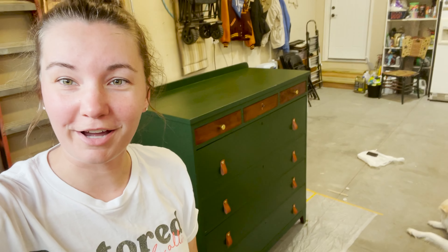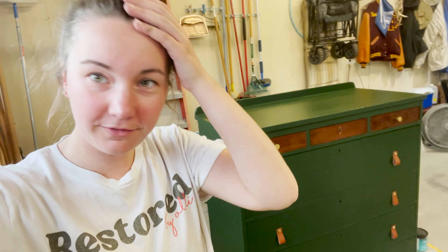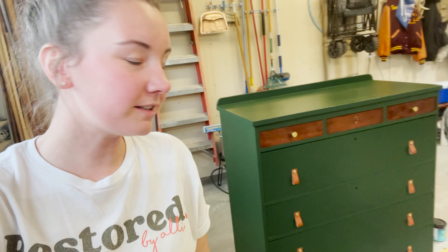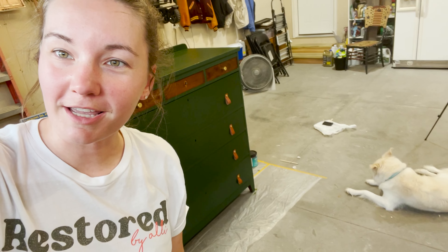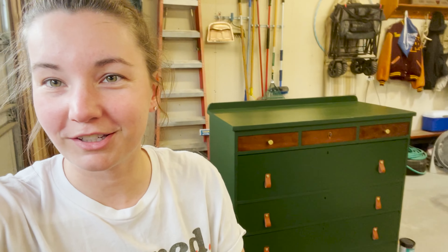Okay, we have put on all the hardware and completed the look. I'll get some shots up close for you guys — let me know what you think in the comments. Thank you guys so much for watching, and I appreciate all the support. Go ahead, give this video a thumbs up, subscribe, comment — we appreciate all that. Thank you so much, see you next time.